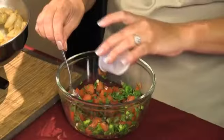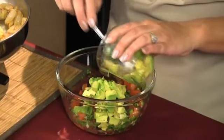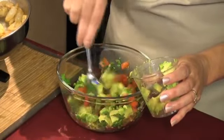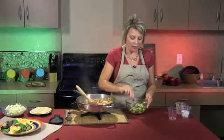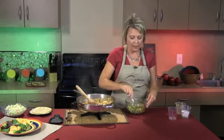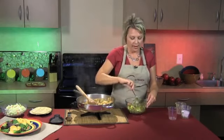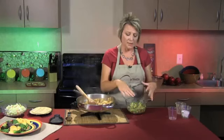Add the lime juice in there, then add a quarter teaspoon of salt for flavor. Get that well stirred up — lots of flavor, lots of nutrition right here. Then we're going to top it off with one large avocado that I've simply chopped up. Avocados are a great source of unsaturated fat. They are high in calories, but it's a good kind of fat — it helps lower bad cholesterol in your body, making it a good substitution for things like mayonnaise. The lime in there will also help keep that avocado from turning brown.